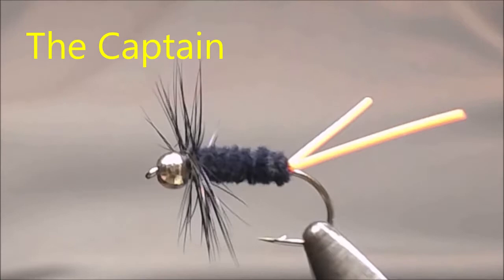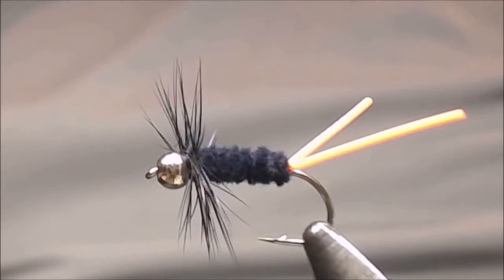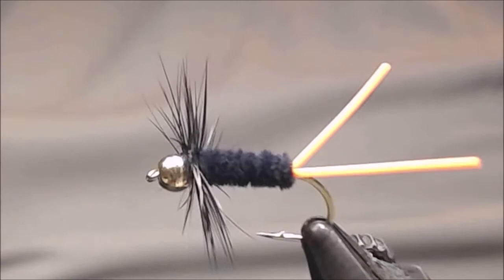I'd like to tie a very simple bluegill fly, sometimes called the captain or the bluegill killer. You can use a brass bead or a tungsten bead depending on how fast you want the fly to sink. It's got a lot of action with the tail — it's an awfully good bluegill fly.